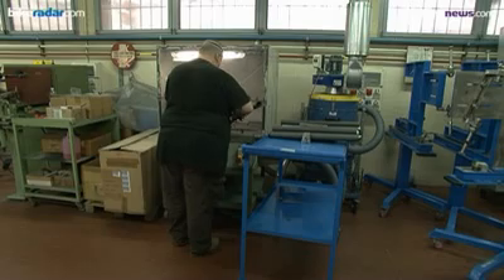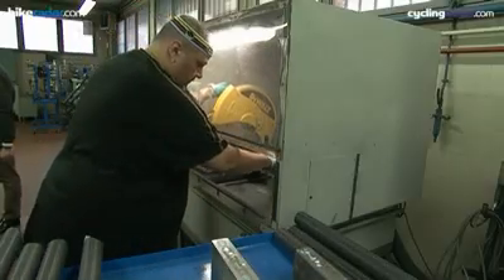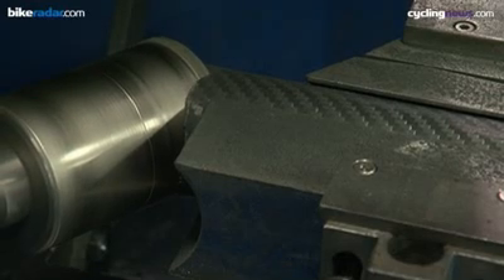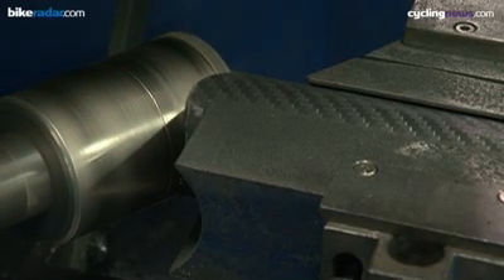Depending upon the frame size, the tubes are then cut to the desired length before having a miter cut into the other end of the tube. Batches of tubes are prepared and then stored on shelves. This way there will always be a ready stock of tubing to begin frame building, allowing Colnago to react to orders within minutes.